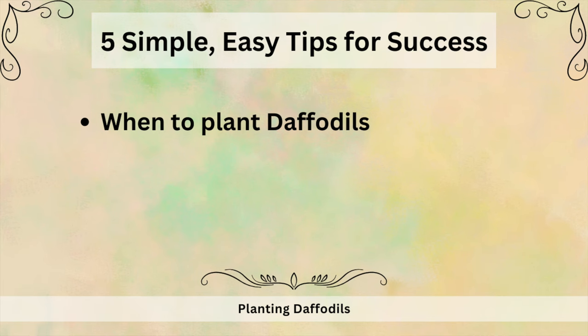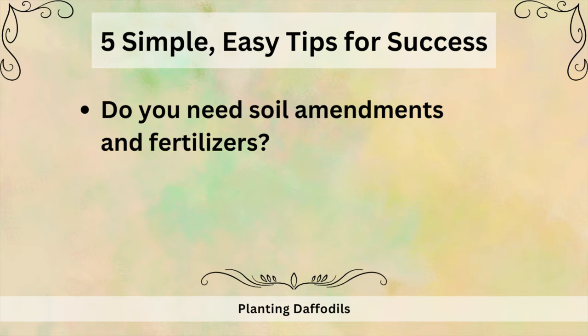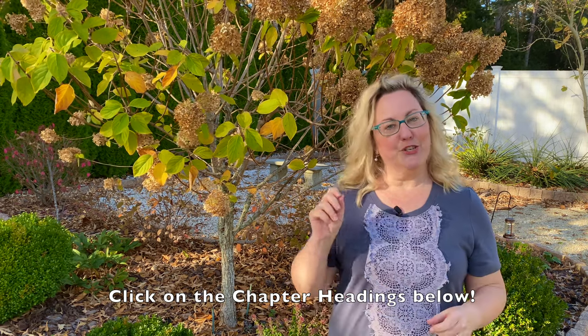In this video I'll be covering the following topics: exactly when to plant your daffodils in the fall, what the average temperature should be, tools you can use for planting bulbs, soil amendments and fertilizers — do you need them — planting the right end facing up and does it matter, and how do you know which way your daffodils will face when blooming. If you want to jump to a certain topic, go to the description area and click directly on the chapter headings.